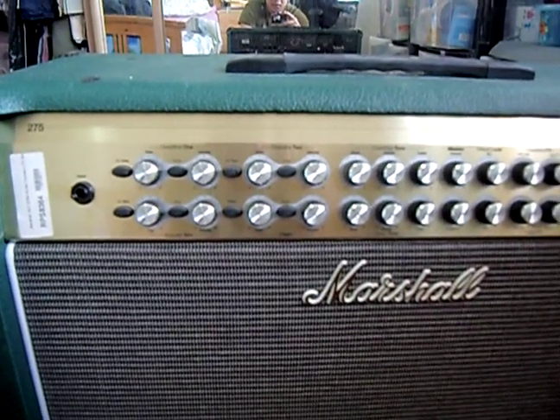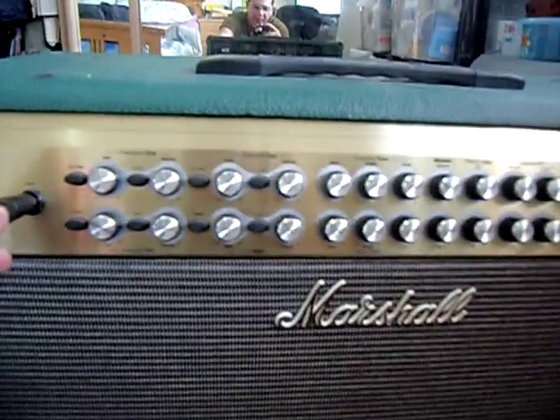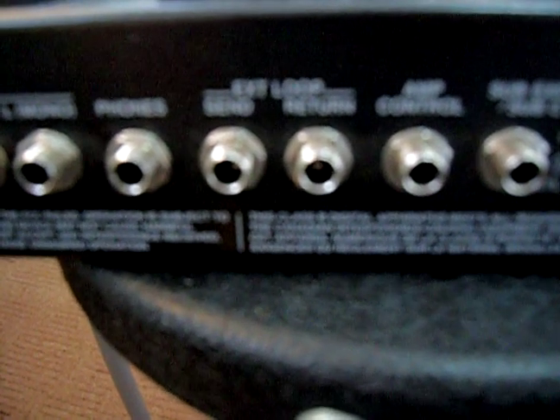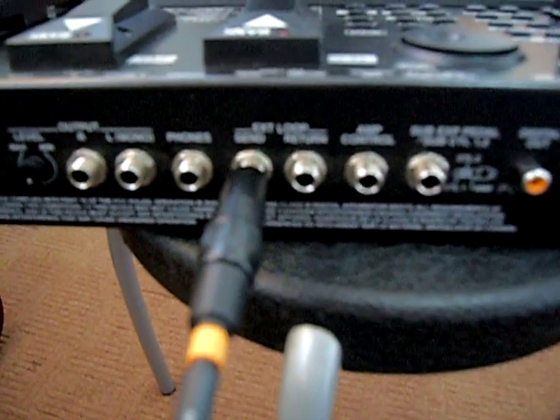Let me start by attaching the cable into the input of the guitar right there. The other end — attach that to the send of the effects loop of the GTA right here. The second cable would be from the effects loop send at the back of the amp.